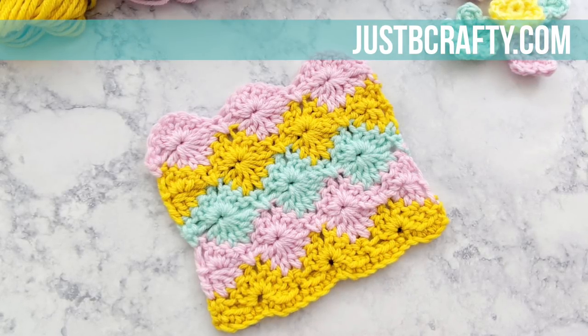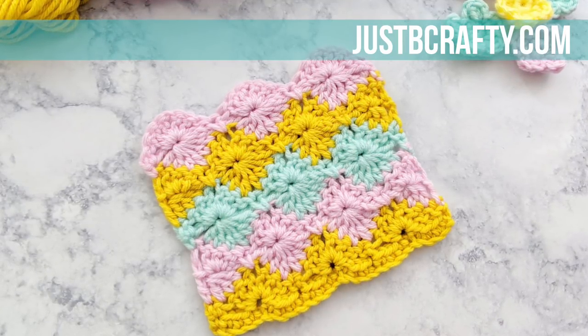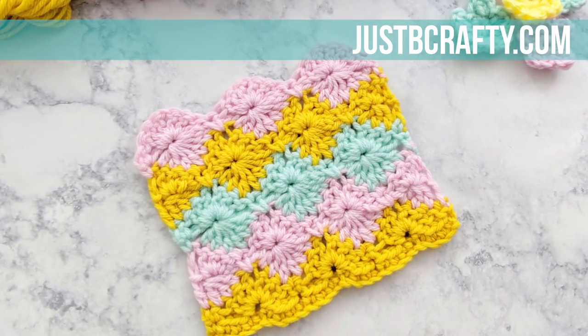Hey there! This is Brittany from Just Be Crafty. In today's tutorial I'm going to show you how to do the harlequin stitch.